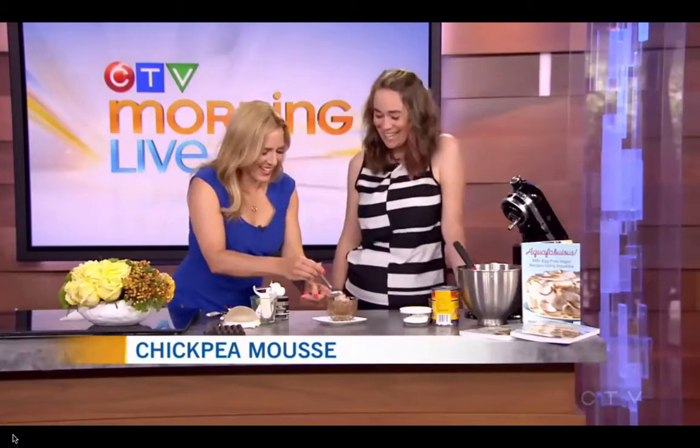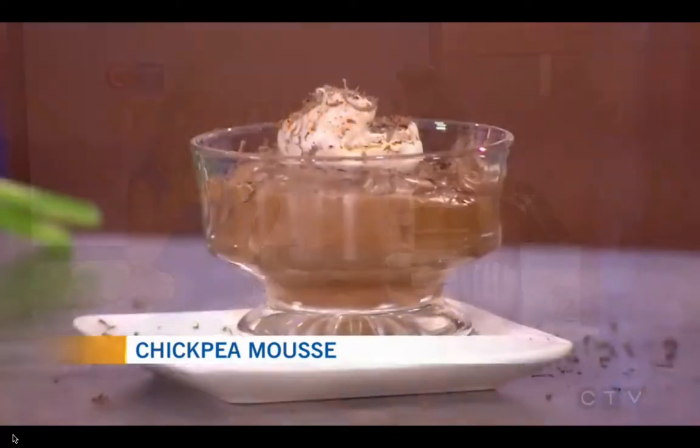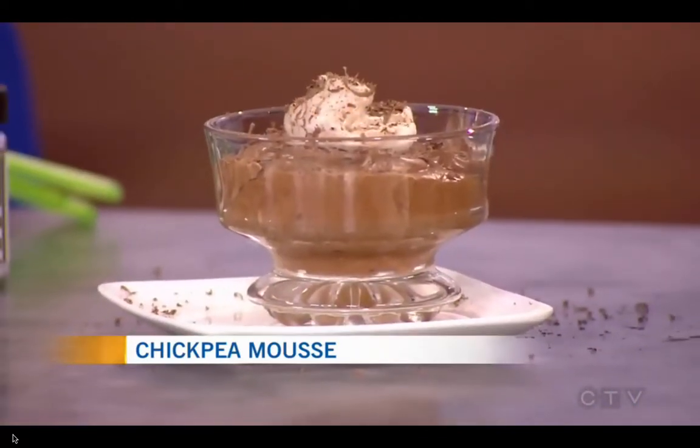And if you have an egg allergy, this is amazing. A lot of kids these days have egg allergies and it's something they have to stay away from. It's really exciting. I can't wait to try it. Mmm, chocolatey mousse. Wow. You would never know this is chickpea. It doesn't taste like chickpea at all. That's one of the things people ask me all the time — does it taste like beans? And it doesn't. It's amazing.